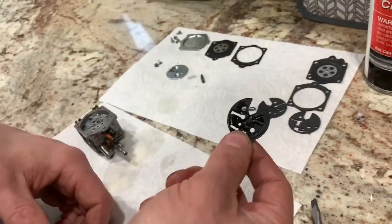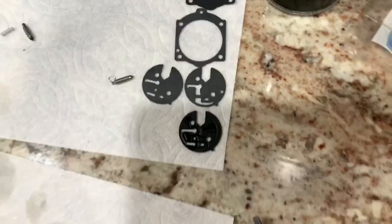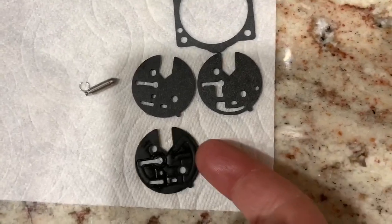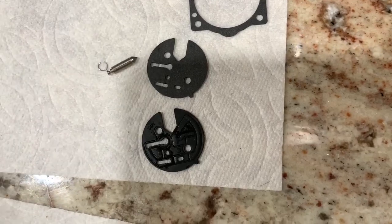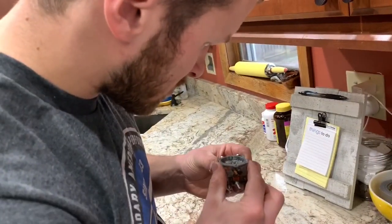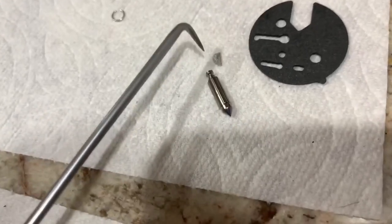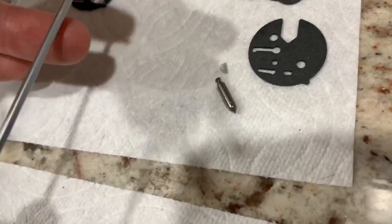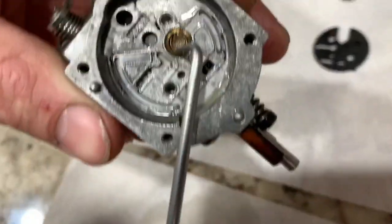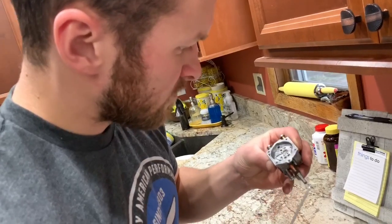Looking at our circuit plate, we've got two different options for the gasket. This one should be flipped — I'm going to say this one here is the correct one, so this other one we do not need. Also in the kit there's another little screen that's folded in half and a little C-clip — that actually looks like it goes right here, but I don't think I'm going to replace it; it looks like it'd be tough to do.